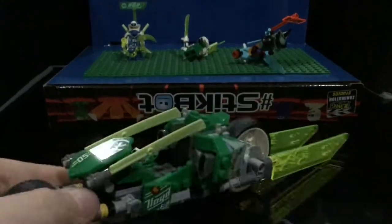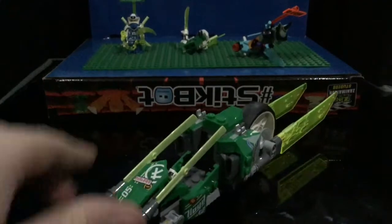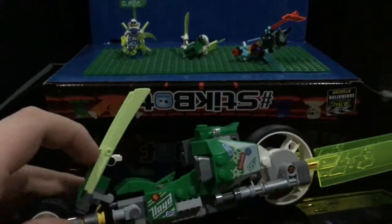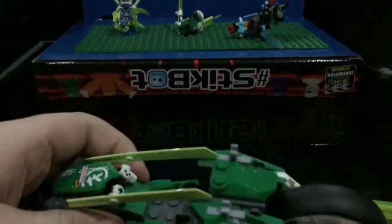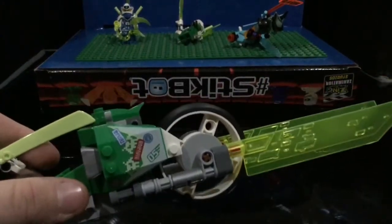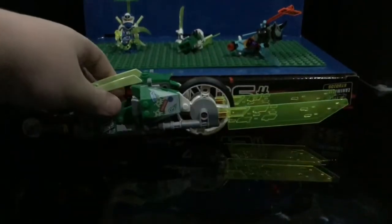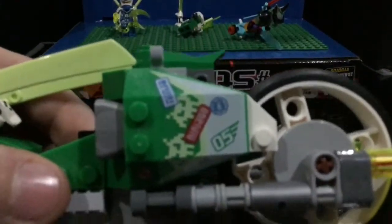First off, we'll look at the sort of boring one — Lloyd's Velocity Racer. You can lift this up, put Lloyd in, and put it back down. A cool thing I liked is that the steering wheel is a controller; it's got one big wheel and then pieces coming out the back to represent speed. It's also got these printed pieces here, which are pretty cool.